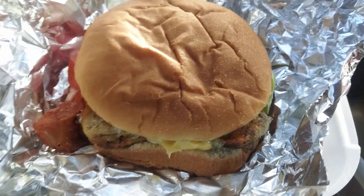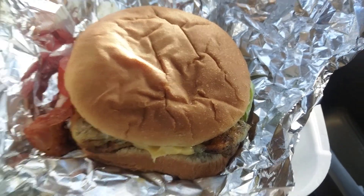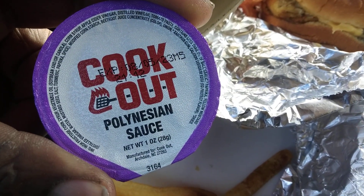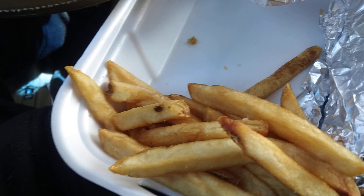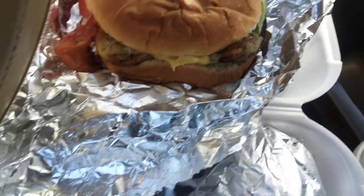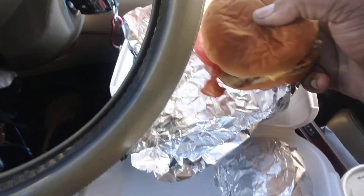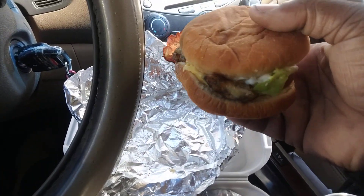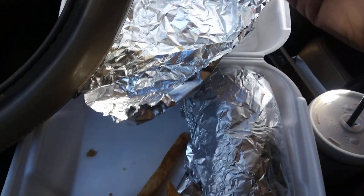Look at this Cookout club-style Cajun fried chicken sandwich with Polynesian sauce. Check this out, y'all. Here's the fries — hot and fresh.